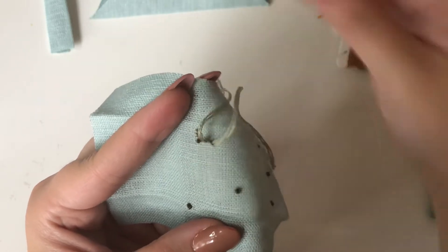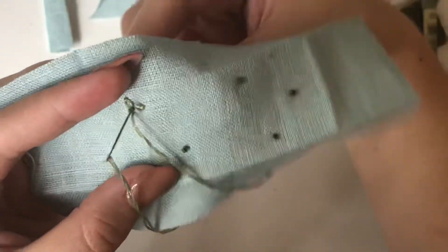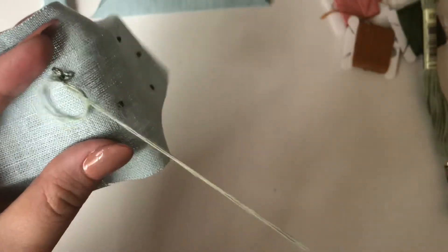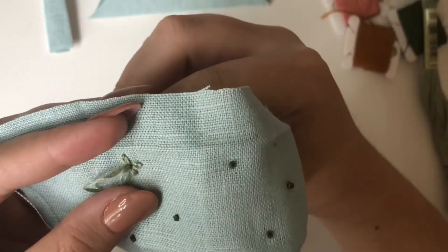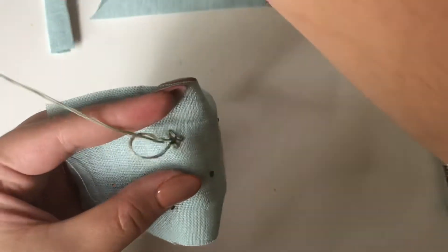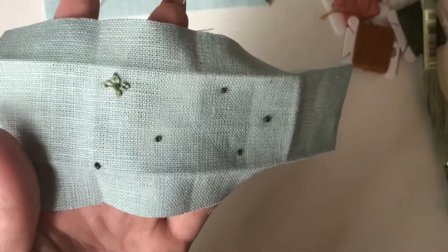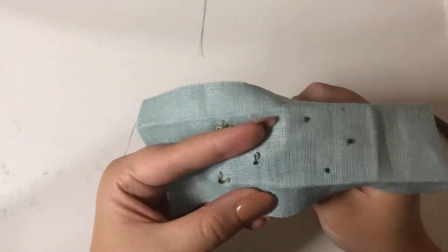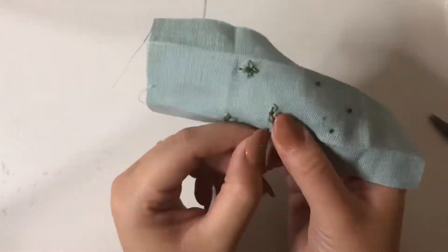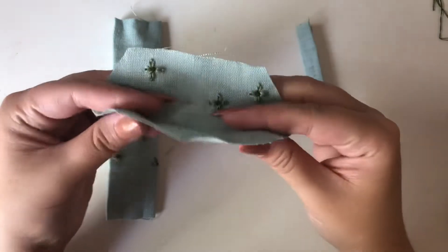Now I'm doing a Lazy Daisy stitch. I have a tutorial on how to do this and other flowers — I was going to do the woven wheel stitch but I wanted to do something different. I think I have a playlist of different flower stitches linked below; they don't have voiceovers yet but eventually I'll remake them. I'm just adding it to all the dots. I was only going to do the top part of the bow but ended up doing the bottom too.